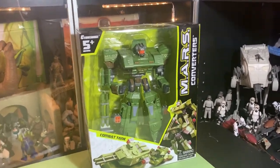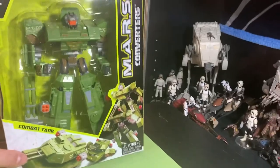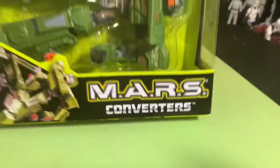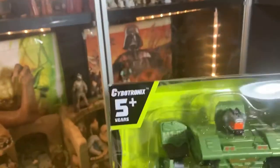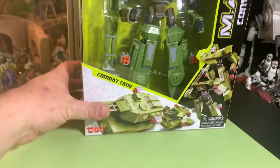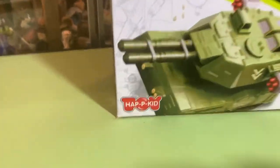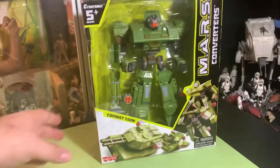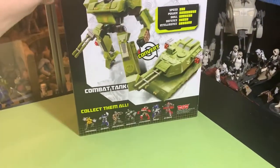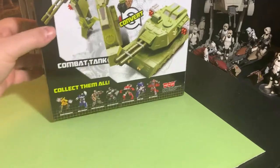Have you guys ever seen these things? They're like generic Transformers — Mars Converters, Cybotronics, Combat Tank, Hapkid. These are things you see at discount stores like Ross, T.J. Maxx, DD's Discount, things like that.